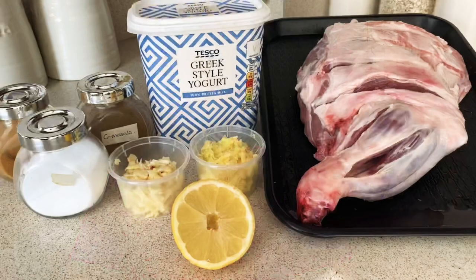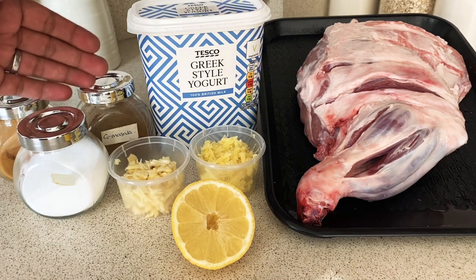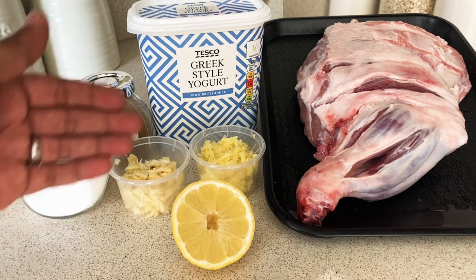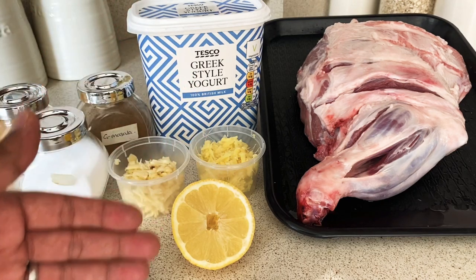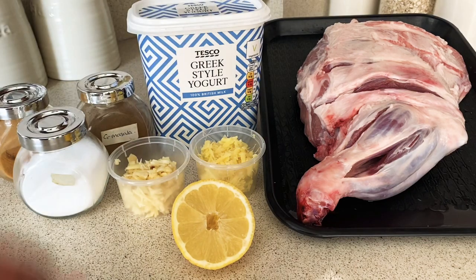Assalamu alaikum guys, this is your boy Ibrahim and today I'm going to steam a lamb shoulder with easy peasy spices, so stay tuned and let's start. These are the ingredients for today's recipe: we have salt, chili powder, garam masala, yogurt, one bulb of garlic grated, one thumb-sized ginger grated, half a lemon, and one lamb shoulder — as you can see I've given some deep cuts into it.